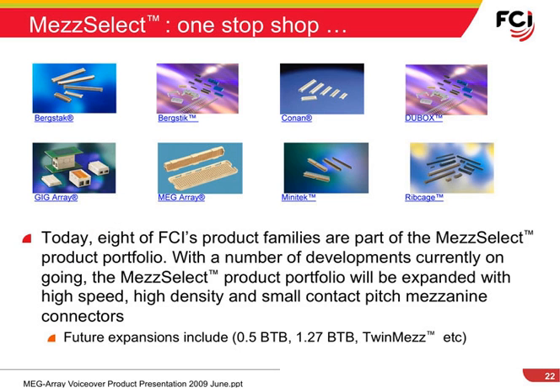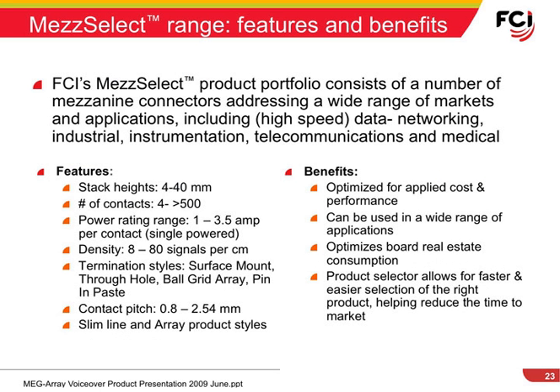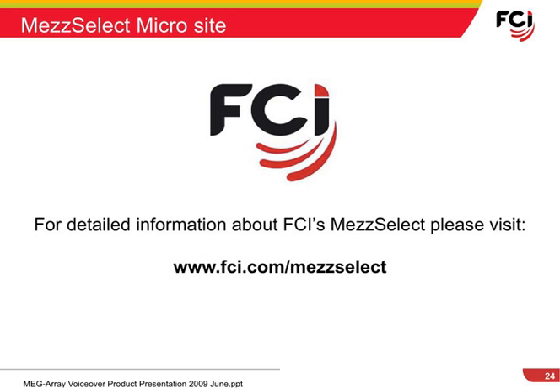There are currently eight FCI product families in the MedSelect portfolio, with more to come. You will find MedSelect products can address a wide range of applications in various markets, from high speed to low speed, from a few contacts to over 500, and a wide range of product styles to meet your customer's needs. The most detailed and up-to-date product information can be found in the dedicated MedSelect microsite at www.fci.com/MedSelect.